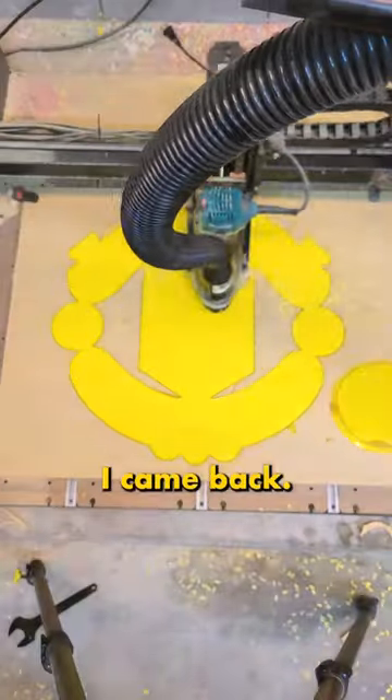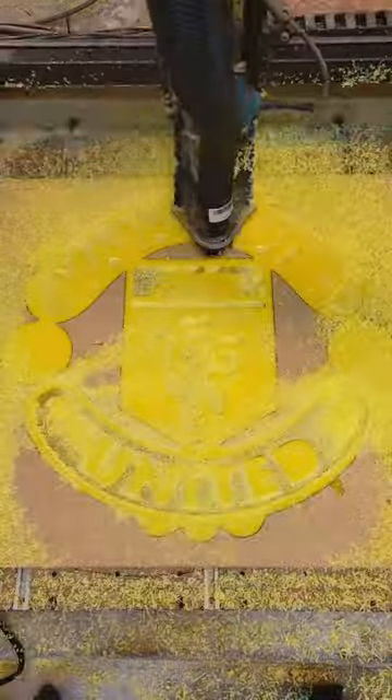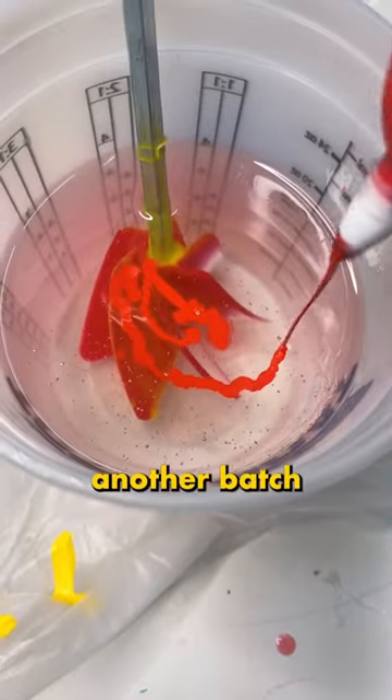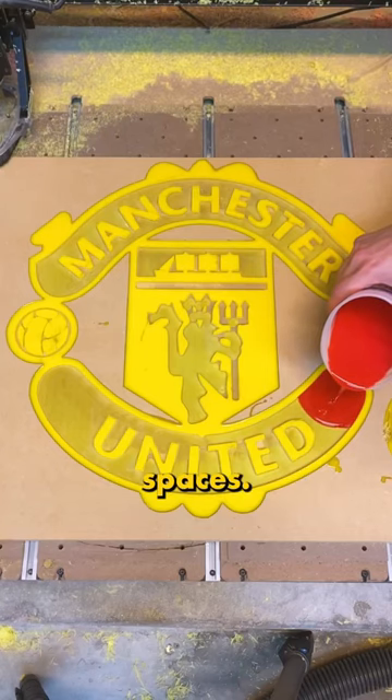The next day I came back, I cut out all the red parts from the logo. Now it's time to mix another batch of Total Boat resin with that iconic Manchester United red, and then poured it in all the open spaces.